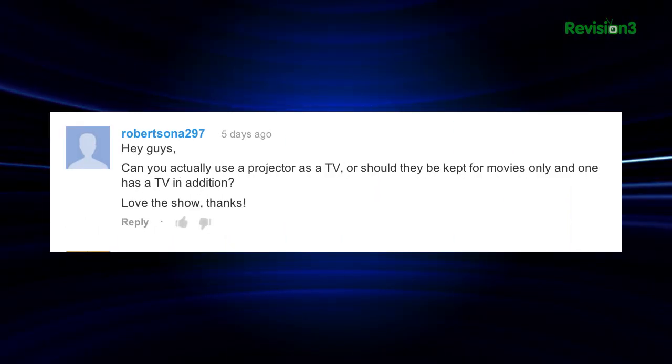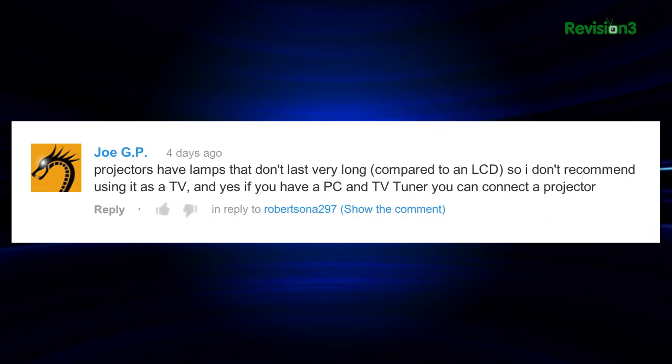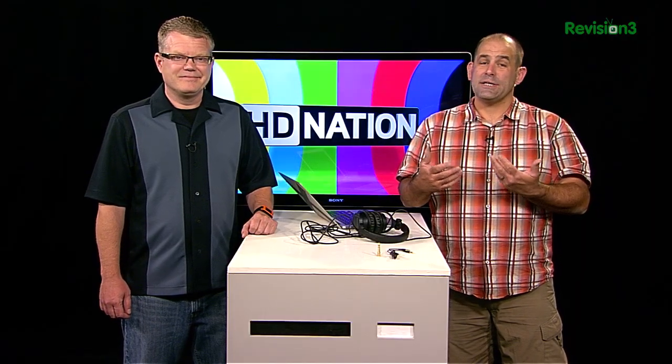Robertsonat297 posted on YouTube: can you actually use a projector as a TV, or should they be kept for movies only? Joe followed up: projectors have lamps that don't last very long compared to an LCD, so I don't recommend using it as a TV. But as somebody who's been using the same lamp and the same projector for the last three years — admittedly with reduced viewing time — you can use a projector as a television just fine. The lamp thing: yes, lamps wear out, but so do the phosphors on plasmas and CRTs. Eventually a lamp will go out and you have to replace it — it's like $200 — so know that going in. You can use a projector as a TV, and I encourage it.